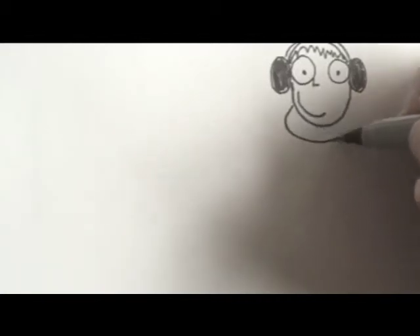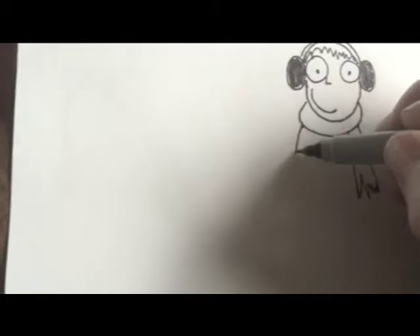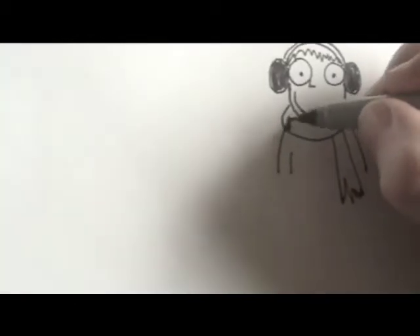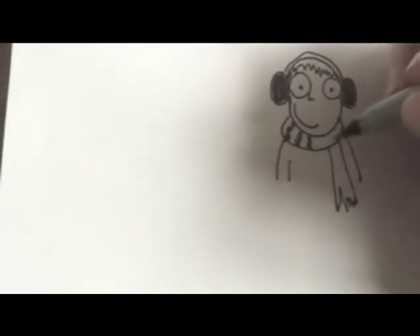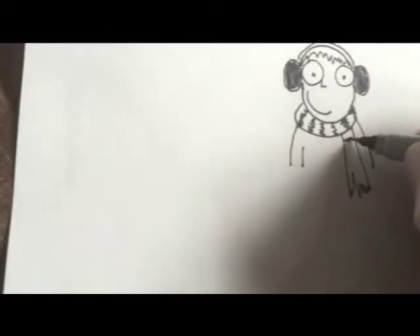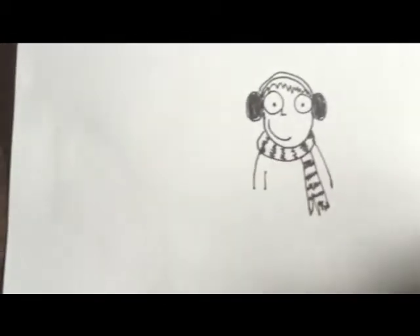I'm just going to add a scarf, like that, and then just some arms, just like that. And that's it — maybe I'll just make the scarf stripes, just to add a little excitement going on here. And that's it.